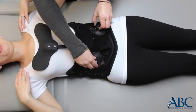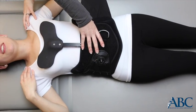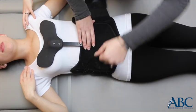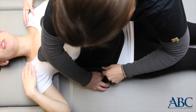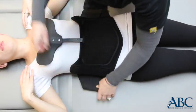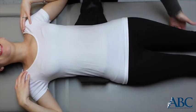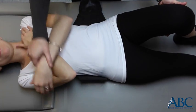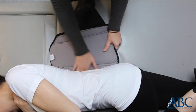Disengage the BOA system by pulling up on the knobs. Remove the Velcro straps and tuck under the patient's back. Remove the anterior panel and thoracic bar, or chest bar. Roll the patient onto their side and slide the back panel out from beneath them.